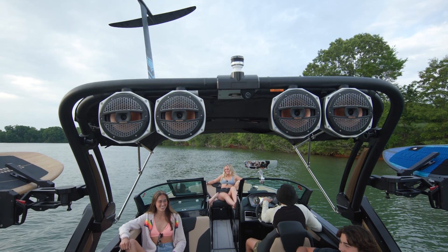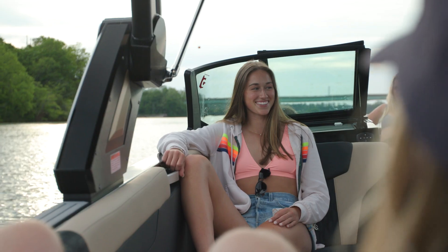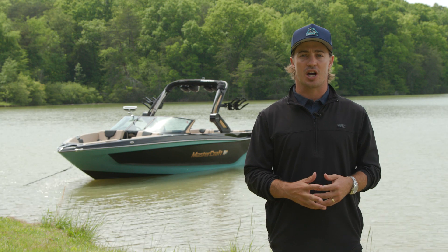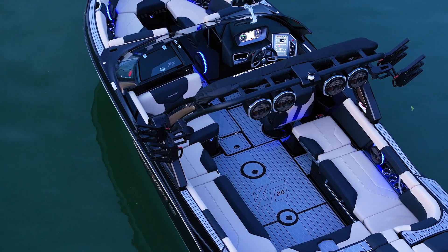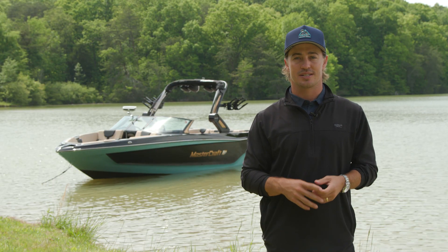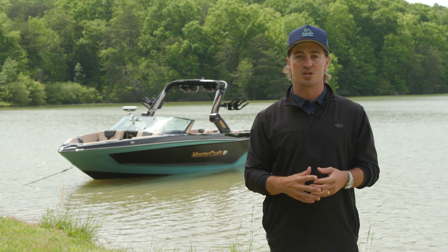Throughout the XT25, you'll find Klipsch audio, ensuring that you and your crew can enjoy high-quality acoustic entertainment. The XT25 comes standard with our advanced audio package — six speakers are spread throughout the boat for an immersive experience.